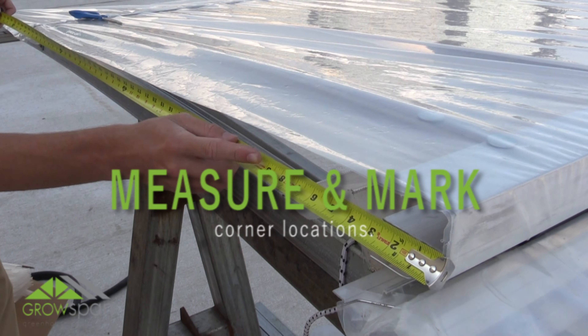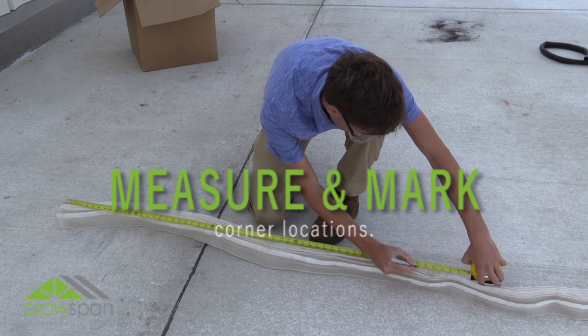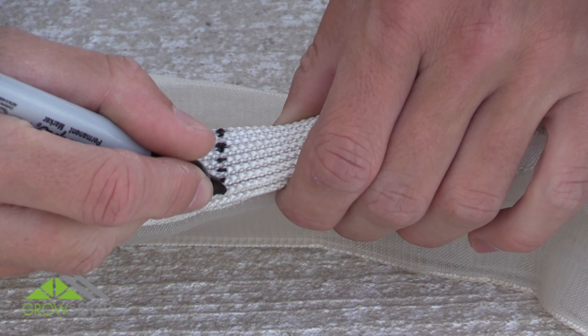First, measure the corner location of the greenhouse-backed opening. With this measurement, measure and mark the corner location of the accordion insect screen using a black marker.